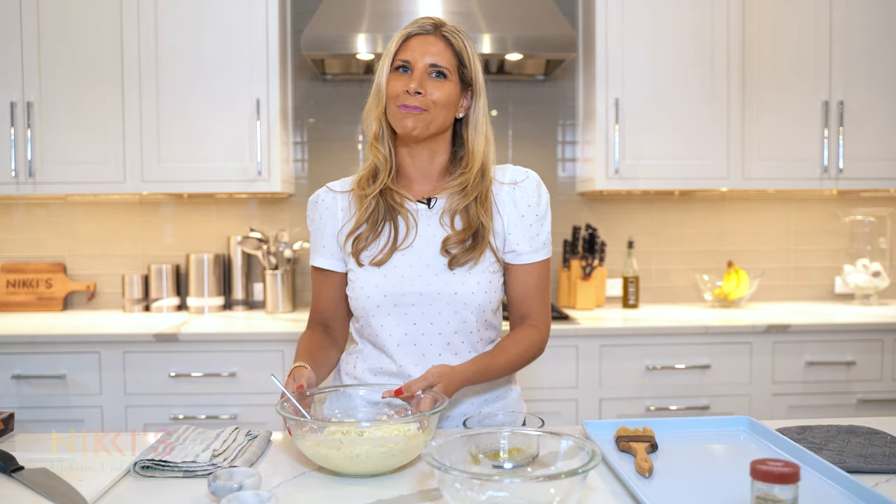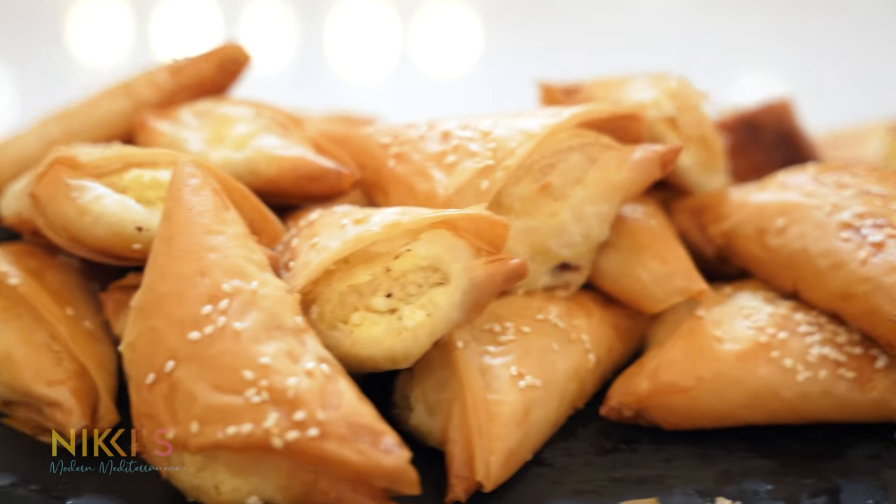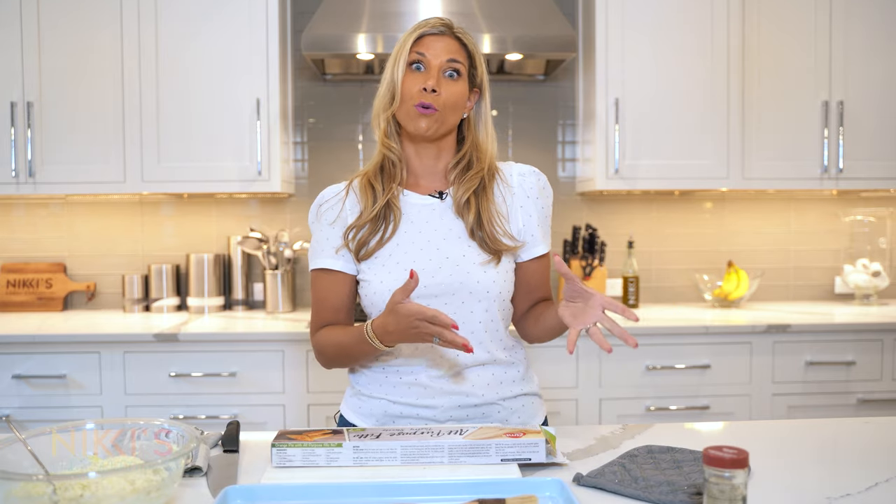Now we can get ready with our phyllo. There's no one right way to make these recipes — people fold them differently, using bigger or smaller triangles and different numbers of phyllo sheets depending on how thick or thin you want it.